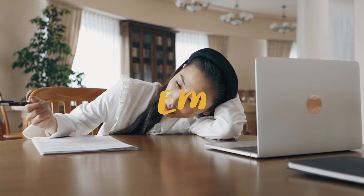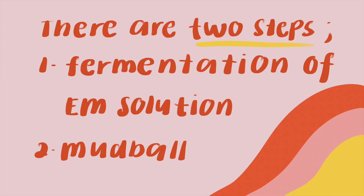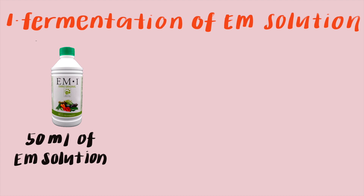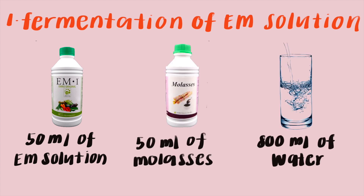How do you make an EM Mudball? There are two steps: first is the fermentation of the EM solution, and second is the making of the actual mudball. For the fermentation of the EM solution, you need 50 ml of EM solution, 50 ml of molasses, and 800 ml of water.